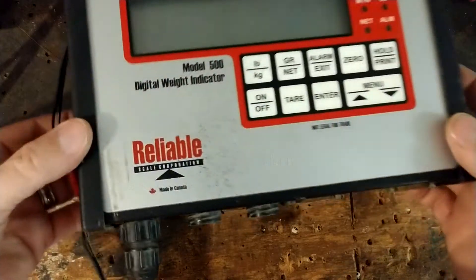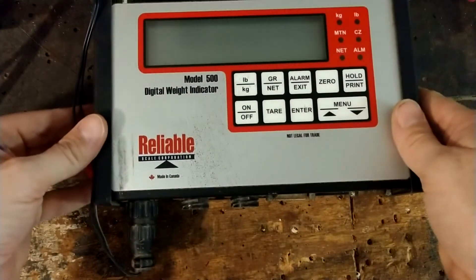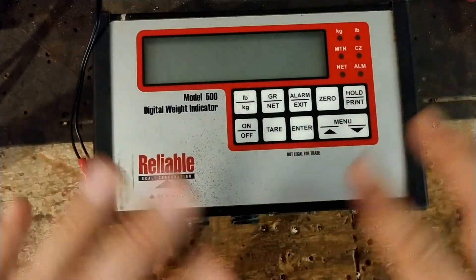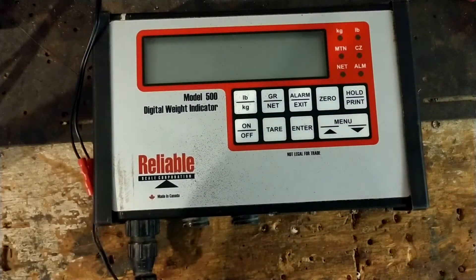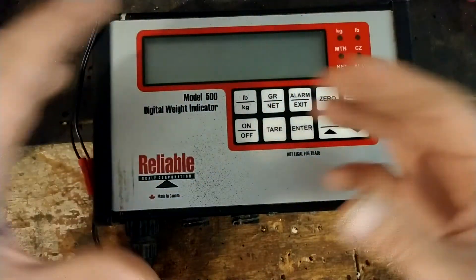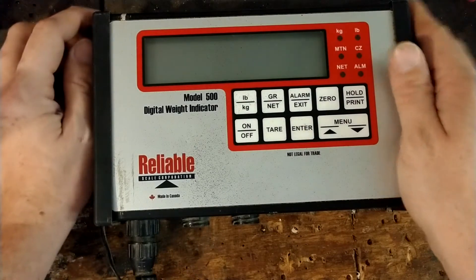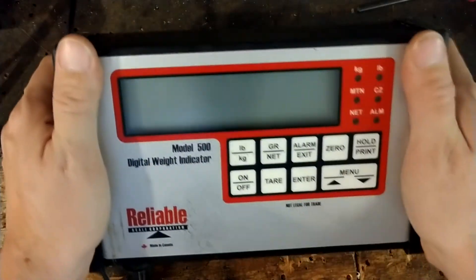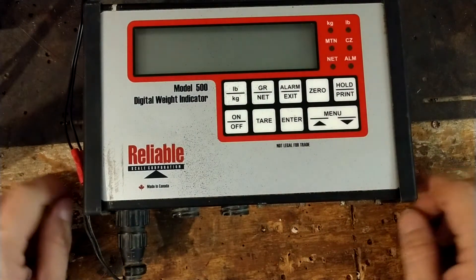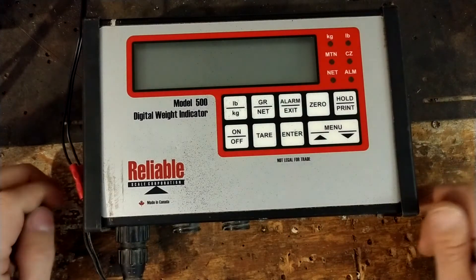This model here is made by a company called Reliable Scale Corporation — they're made in Canada. This is about a 20-year-old scale. They don't make this particular model anymore; they make a Model 500G, 500S, or some 500 variant that's a lot newer with an LCD with a green backlight. Made in North America, which is kind of nice — pretty durable scale. The owner says this was the first time it had ever quit on them.